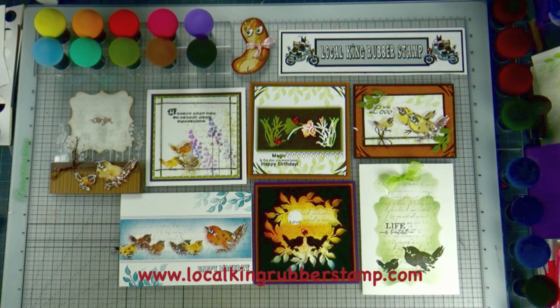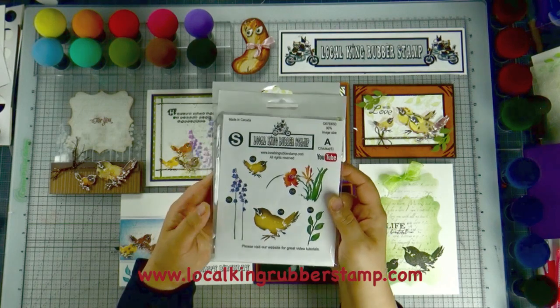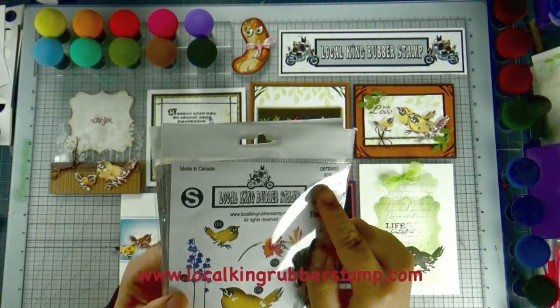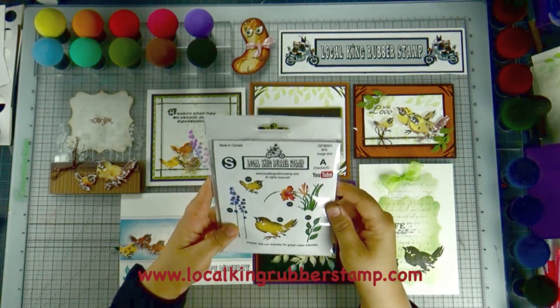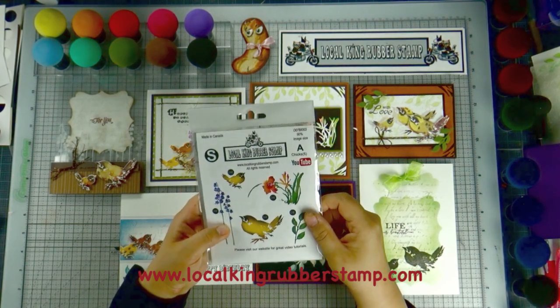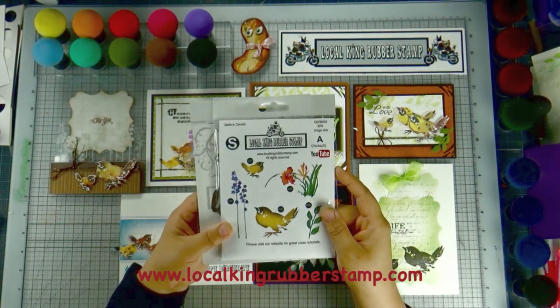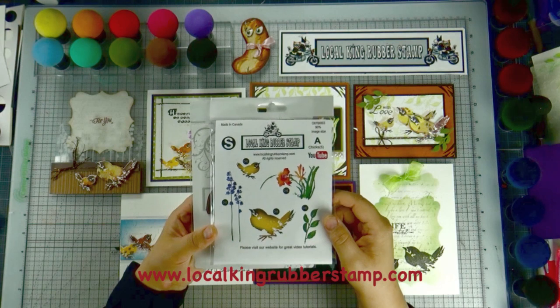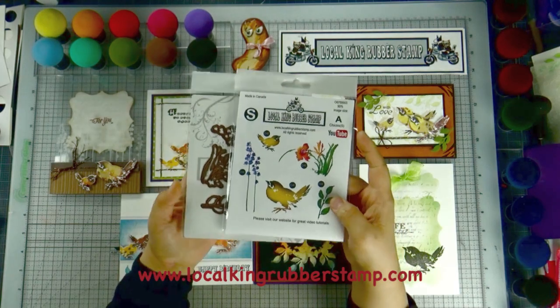But if you ask me which one is Local King's number one sale set, I can tell you that will be this one. This is called 'Cheeks.' I designed it in 2007 when I started my business. Local King's business started in July 2007, so it's almost 13 years. This stamp set that I designed in 2007 is a record holder — this is our number one sale set.